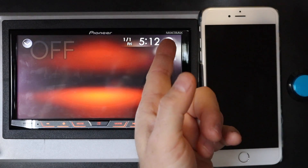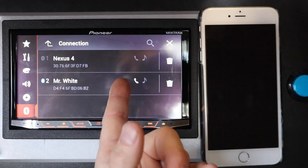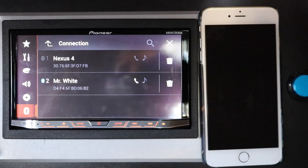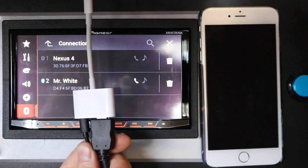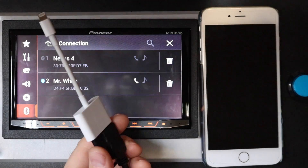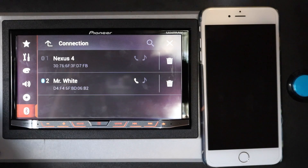Now the other thing you want to do is make sure that you're connected over Bluetooth. Then you're going to want to plug into the HDMI as well as the Lightning with the digital AV adapter from Apple. Go ahead and plug that into your phone.